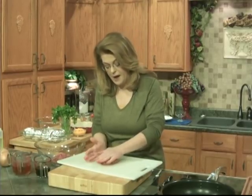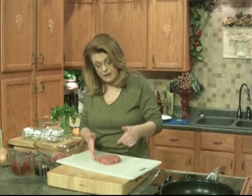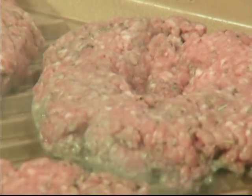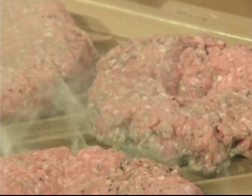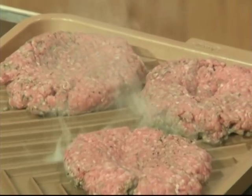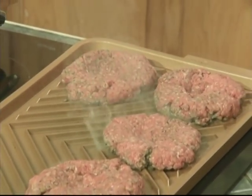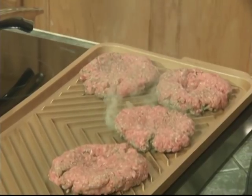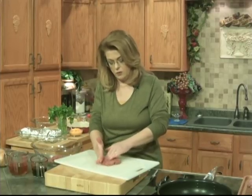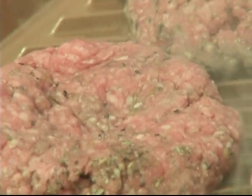If you find yourself maybe with an abundance of ground chuck or ground sirloin, you could make these patties up like this and freeze them. And then that morning, take them out of the freezer — they'll be thawed by the time you get home and ready to cook. You can have dinner on the table in under 30 minutes. Doesn't take very long to cook this. So I'm just going to get these on the stove. Hear them sizzling — they're so good.